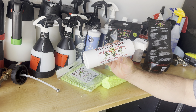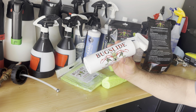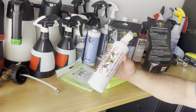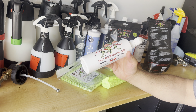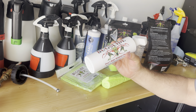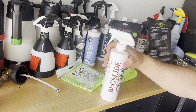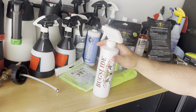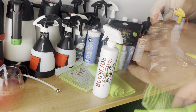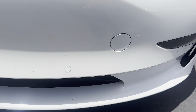It's a waterless detailer that cleans, shines, and degreases while removing bugs. It doesn't contain any wax, petroleum, silicone, Teflon, or harsh chemicals, and it leaves a protective microscopic finish that continuously repels dust, dirt, water, and fingerprints. It also has a UV filter for added protection and dries crystal clear with no yellowing. Pretty cool — I want to try this stuff out.